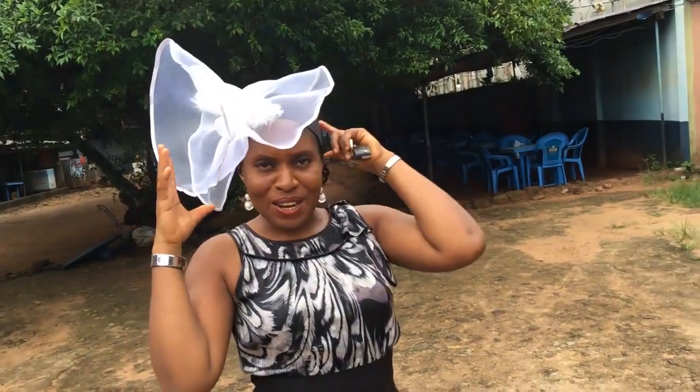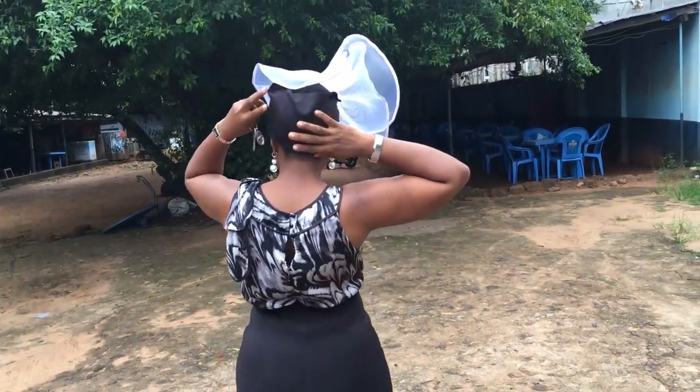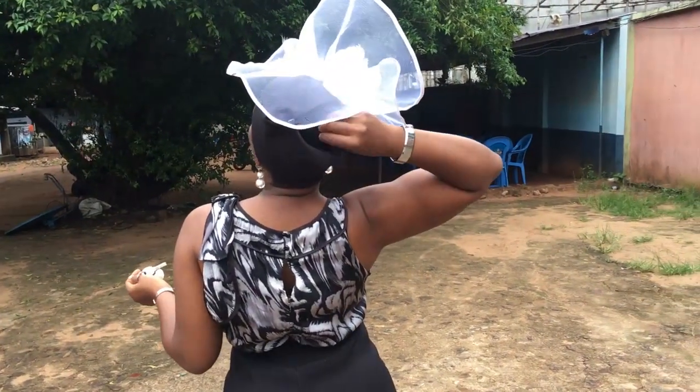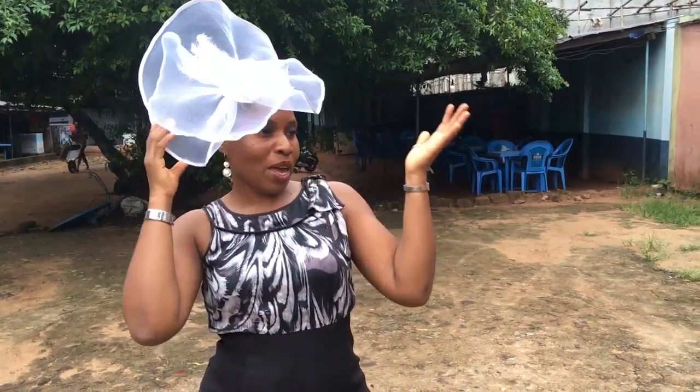Hi dear viewers and subscribers! Today I bring you this lovely crinoline fascinator — you can actually call it a turban band, because it has a band around here. It's not actually a turban, and you can bring out your hair from this side. If your hair is not so good, you could do this style, cover it all up, and it looks so flamboyant.